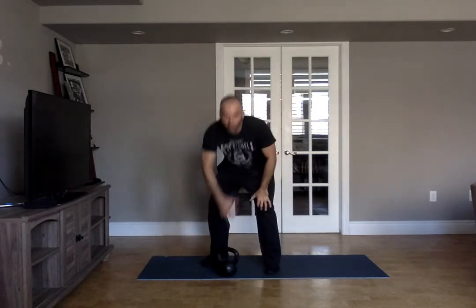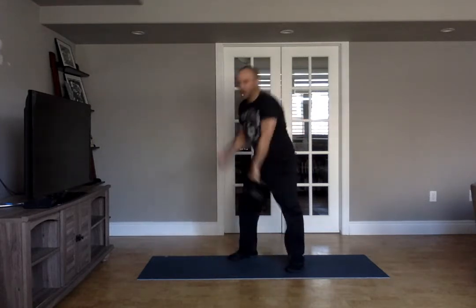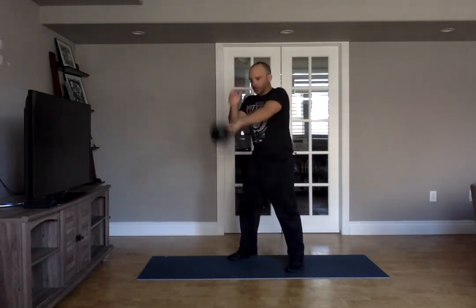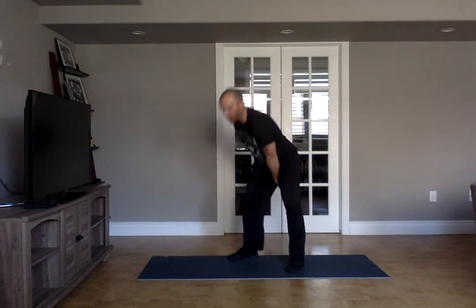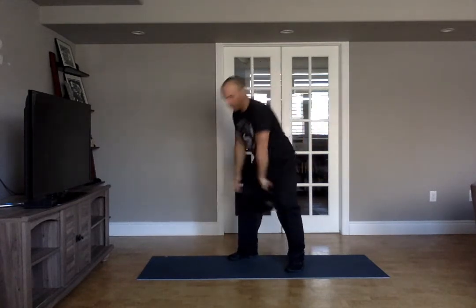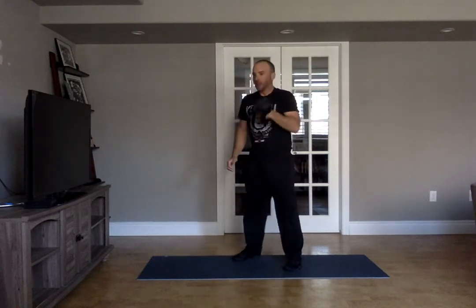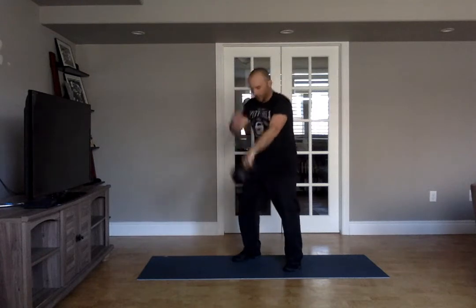Your kettlebell should be light enough — maybe try and go through this whole thing for the 15 minutes maybe without really stopping. So we're looking for eight reps single arm swing. You can change hands after your eight reps and do eight on the other side.